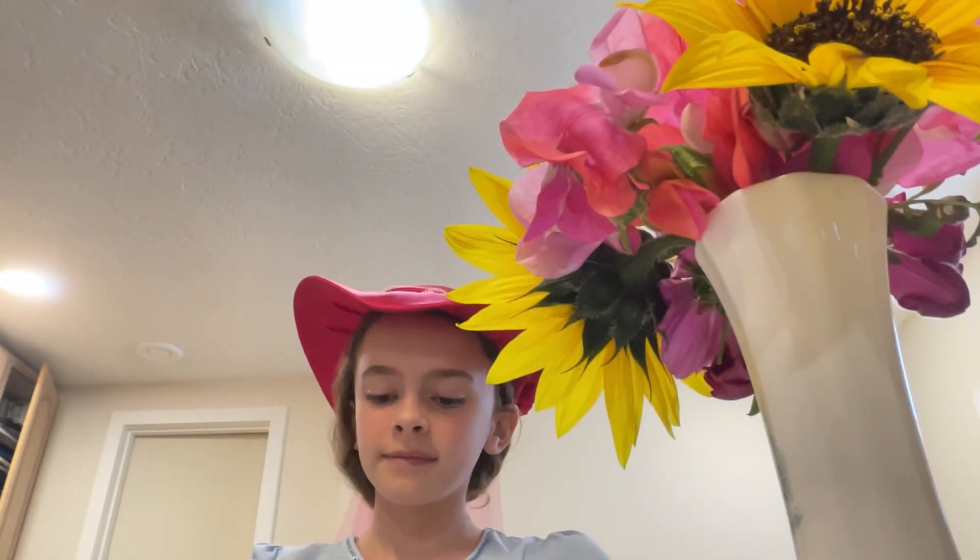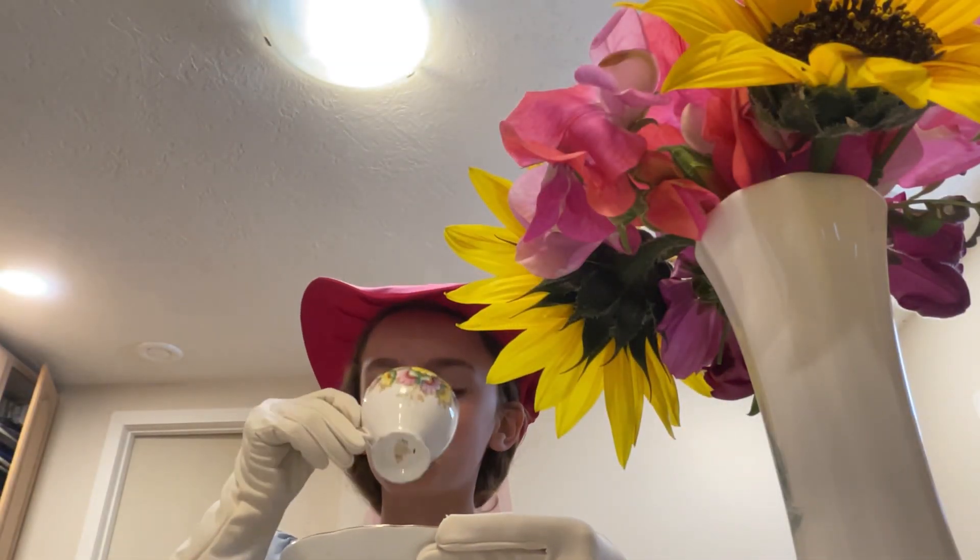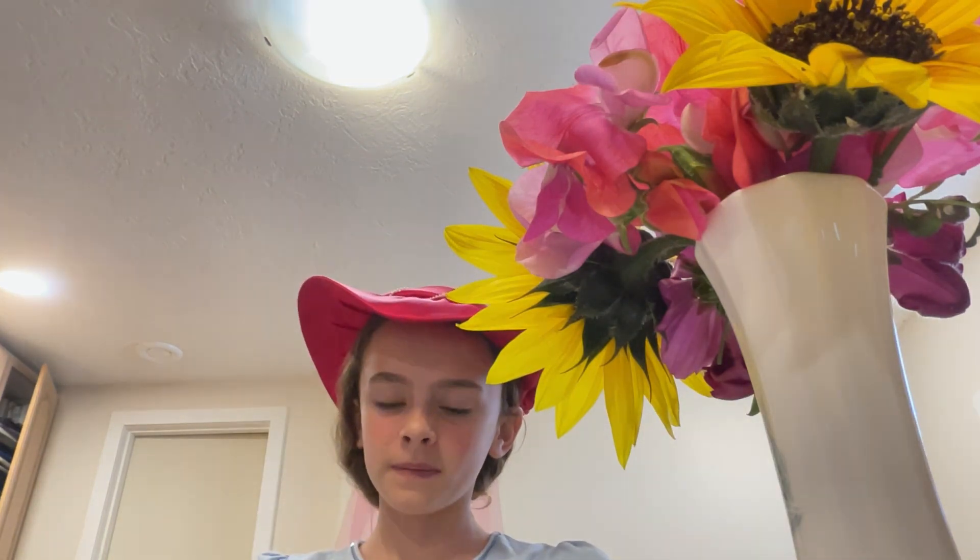I hope you've enjoyed this video. I certainly did. Have a lovely poetry tea time. Bye. Thank you.